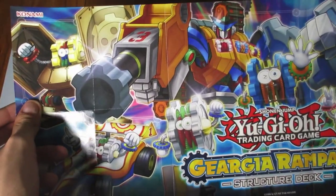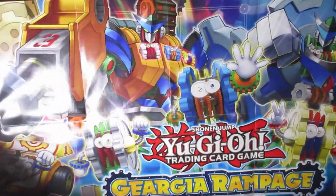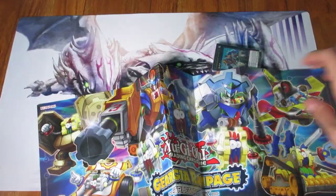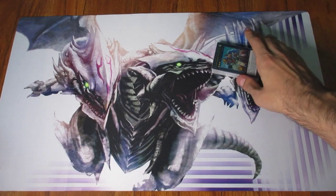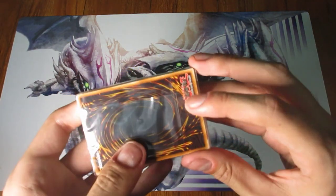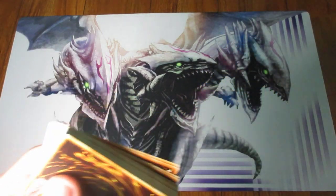So here's Geargia Rampage. Look at that — it also doesn't have any labels on the mat. It is a mat regardless, because you do see the squares, but it doesn't have any labels on there. It's very interesting just how differently Konami approached Yu-Gi-Oh! during this era when it came to decks specifically — no beginner's guide, the mat is different, and they give you this little tips sheet instead.